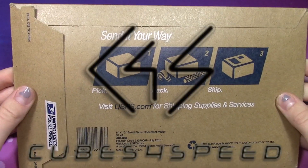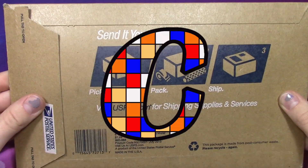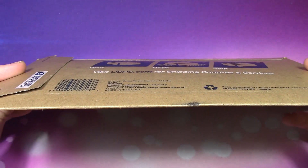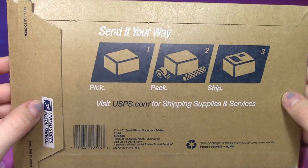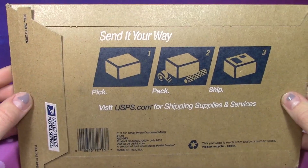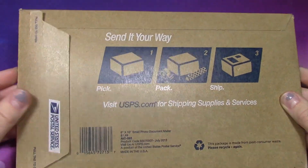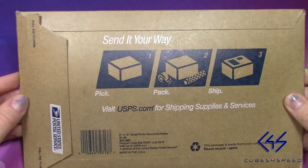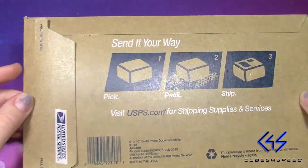Hey, what's up guys! Today I have an unboxing from Cubes4Speed and Damian, or the Cubologist. As you can see, this is a thin package so it clearly will not be a cube of any sort. This is actually their new line of stickers and Damian told me he sent quite a few different sets, so I'm excited to check out the shades. So let's get into it.